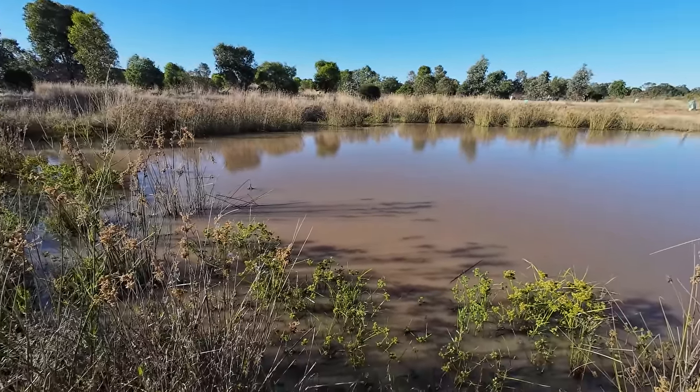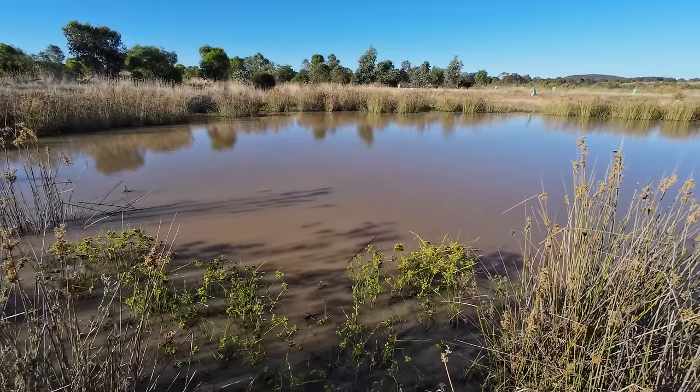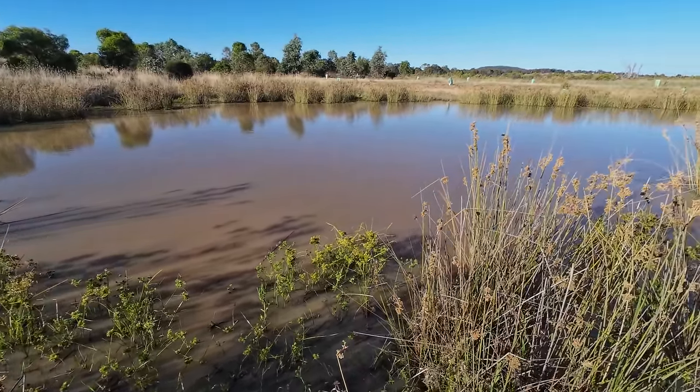G'day everyone. This evening I've made my way out to one of my favourite yabbing dams to see if I can catch a few yabbies using the meat and string technique. You're watching Robbie Fishing.